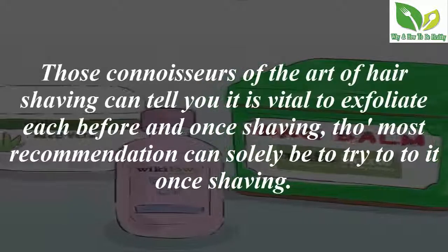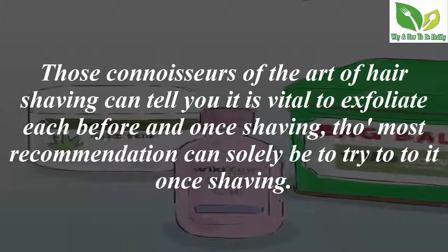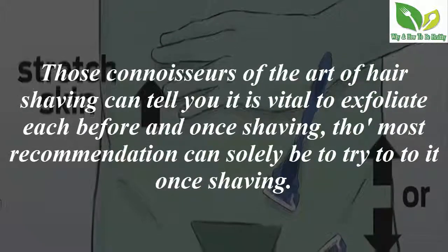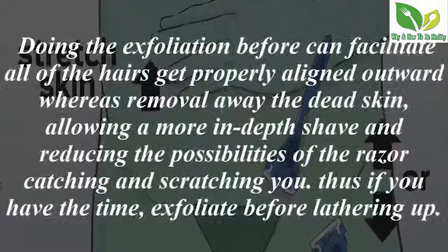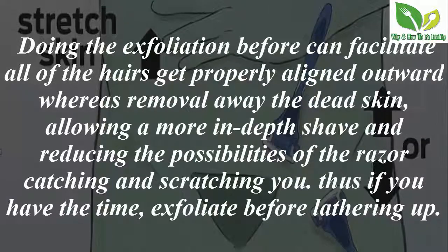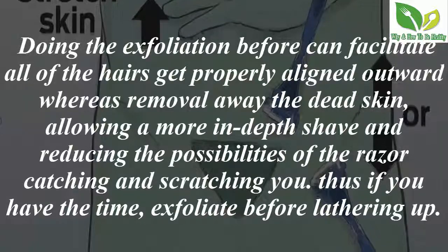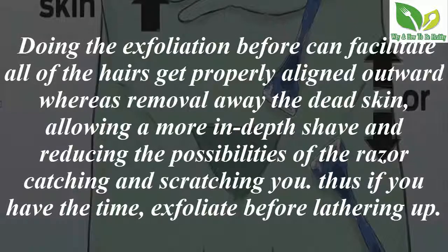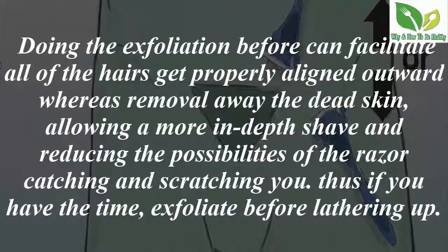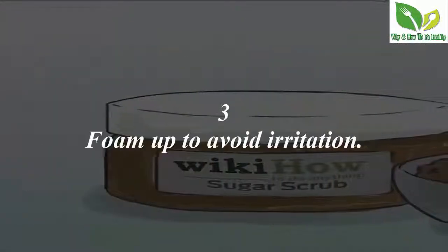Those experienced in the art of hair shaving will tell you it is vital to exfoliate both before and after shaving. Doing the exfoliation before shaving will help all of the hairs get properly aligned outward while removing dead skin, allowing a closer shave and reducing the chances of the razor catching and scratching you. So if you have the time, exfoliate before lathering up.